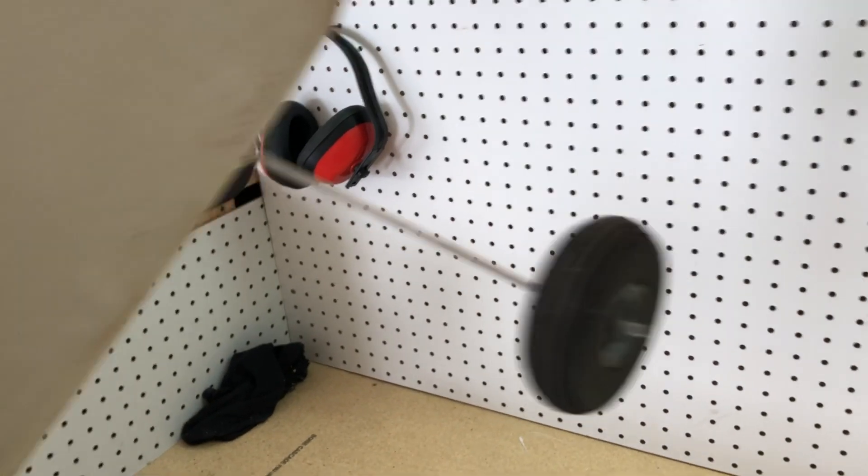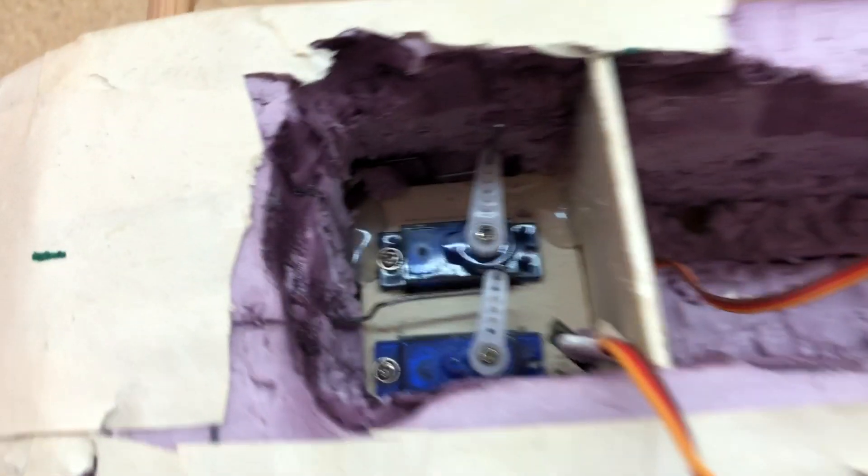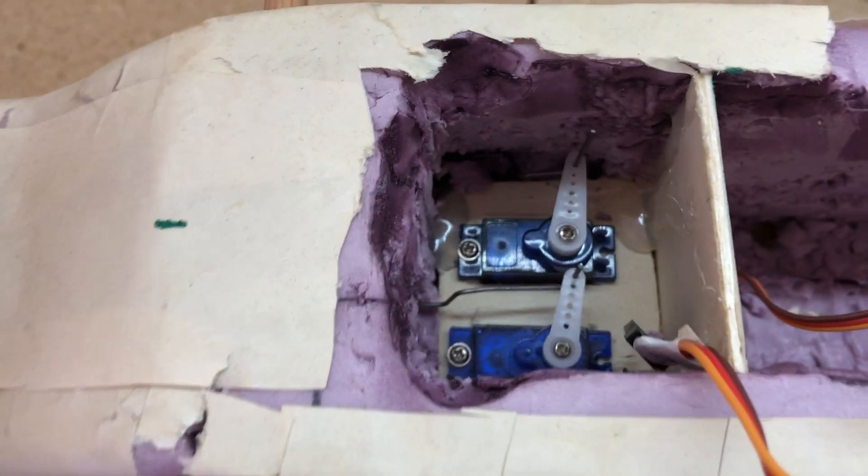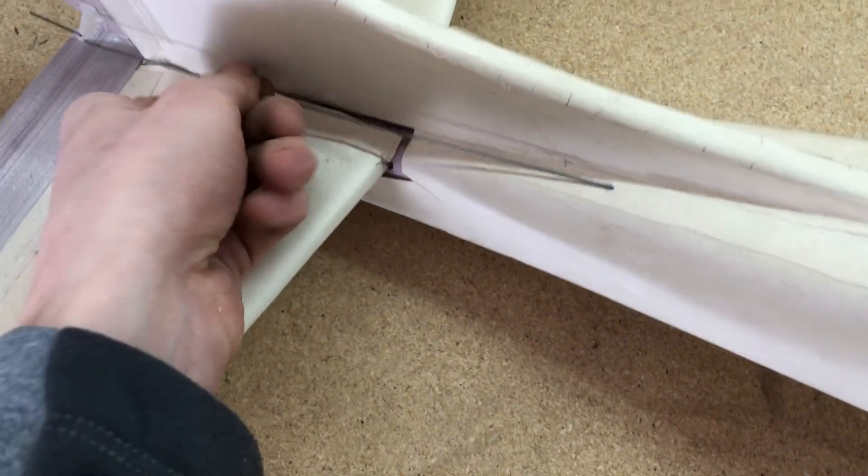For the landing gear, I just used a clothes hanger bent and put up in there, with some cheap tires. I also used some really cheap small servos and ran a hot wire all the way through the back — they poked up right here and worked out pretty well.